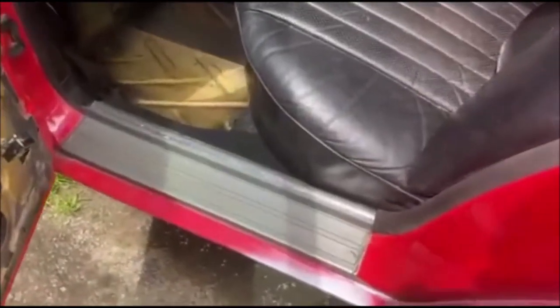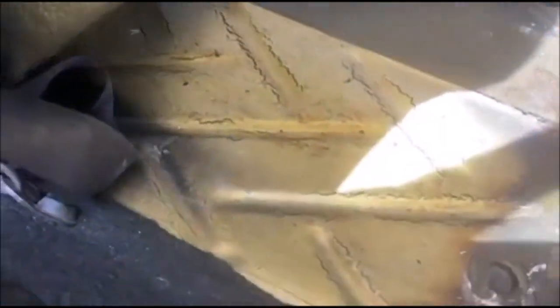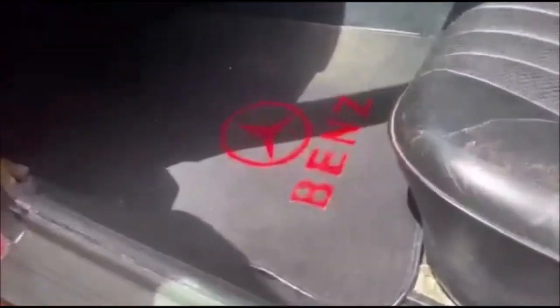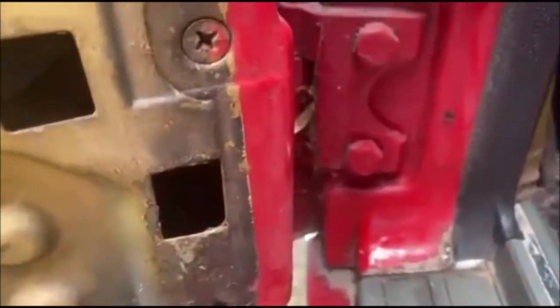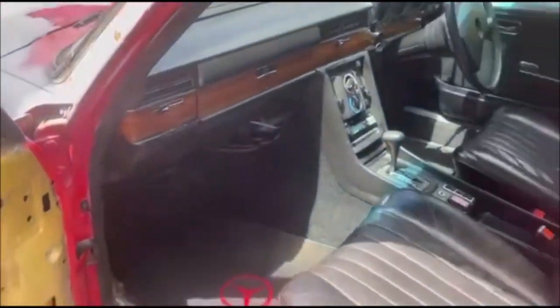I got asked about the footwells. I took the mats out so you can see — they're all good. The front footwells — I didn't take the mats out under here but the carpet is there and it's all good. You want to see the door jamb as well — it's all good. Up in here it's all good.